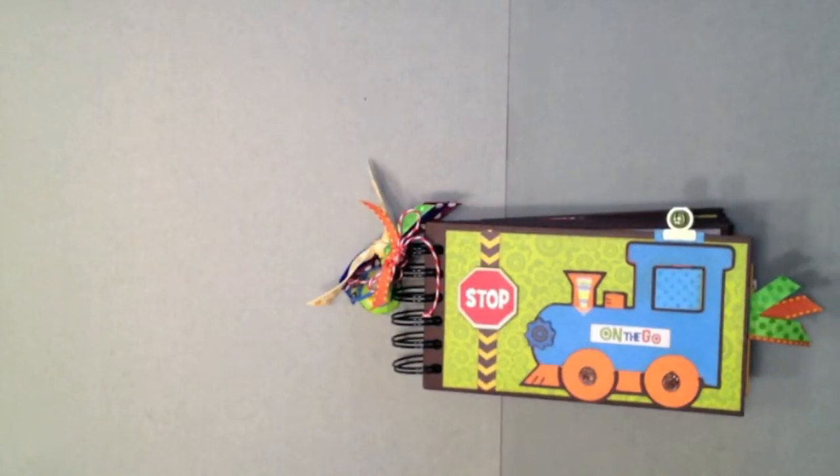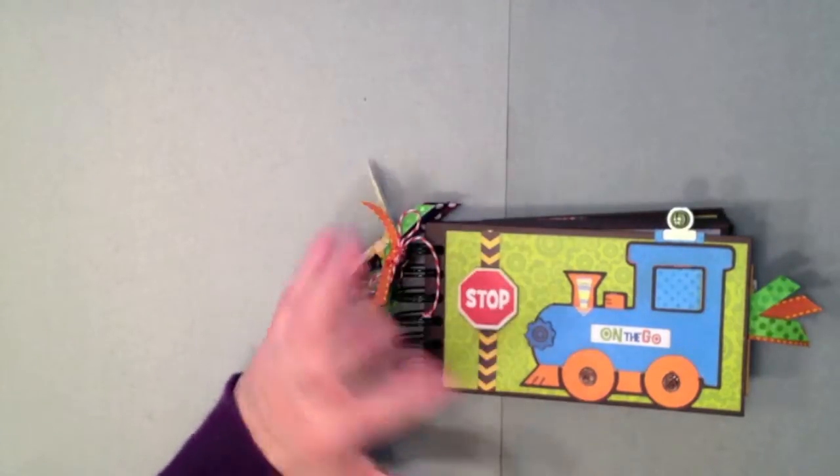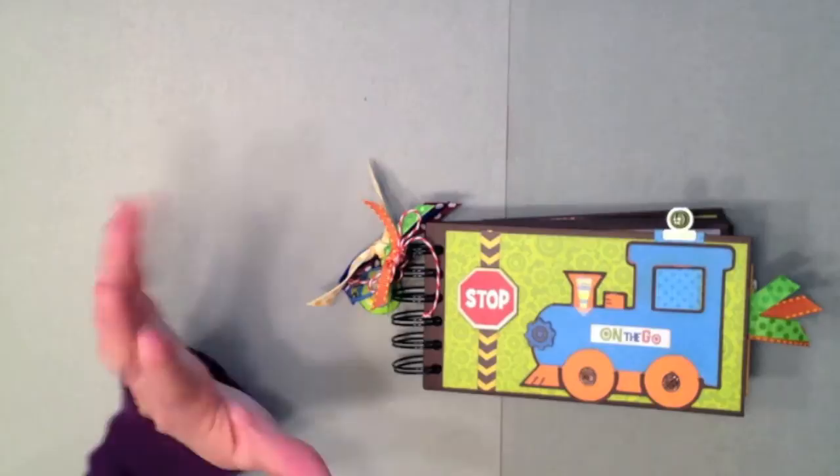Here's another mini album I want to share with you. This is a mini album I created using the new Bo Bunny On the Go paper collection. There's not a lot of really fabulous boy papers out there, but this year there seemed to be quite a few fabulous ones, and this one is absolutely one of my favorites. It's got bright colors and all little things that are boys — the green, the orange, the blues, the yellows, and trucks and trains and airplanes.